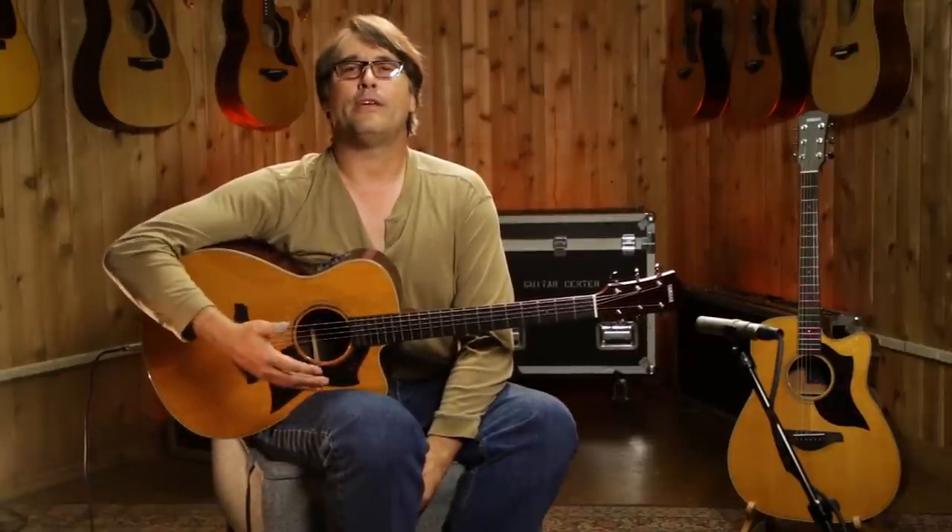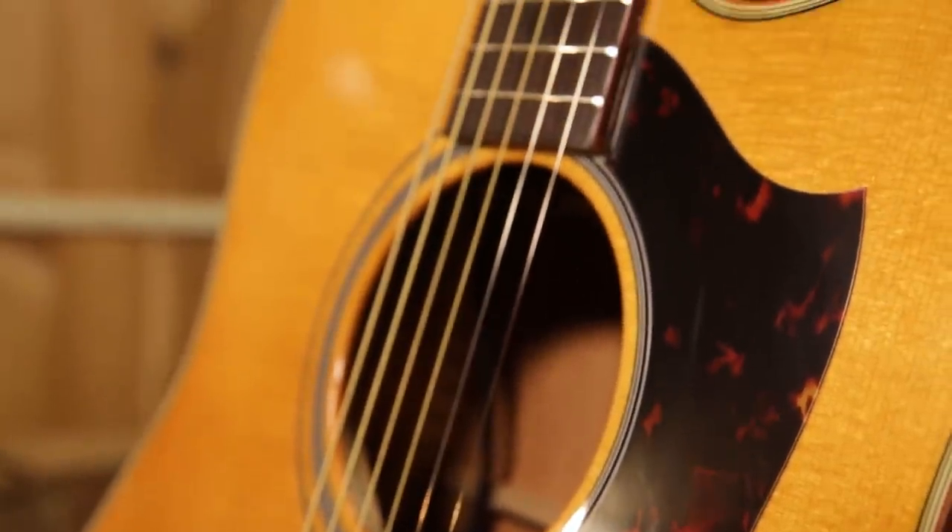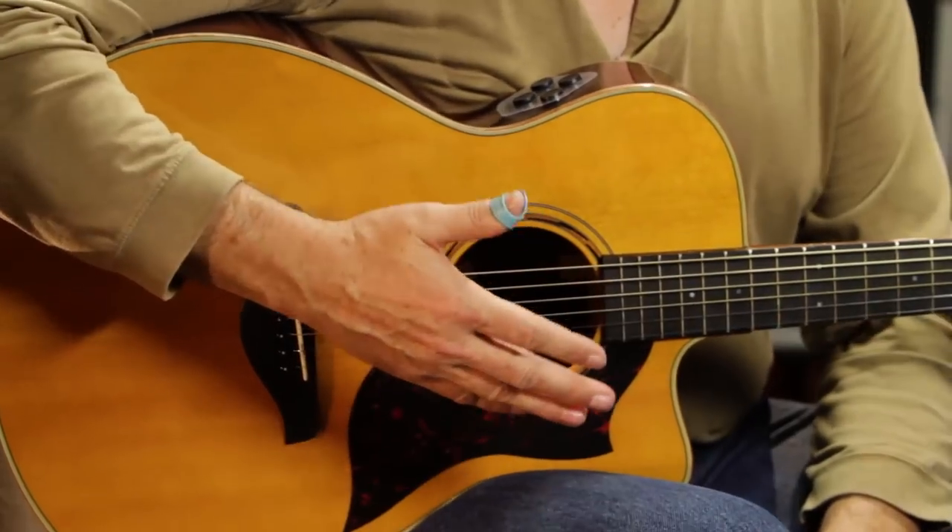Hey, this is Carl Tosten. We are down here in sunny Southern California at Guitar Center talking about Yamaha's new A-Series. Some of the new things about the A-Series are really unseen, and I've been playing these things since they came out in 2011.